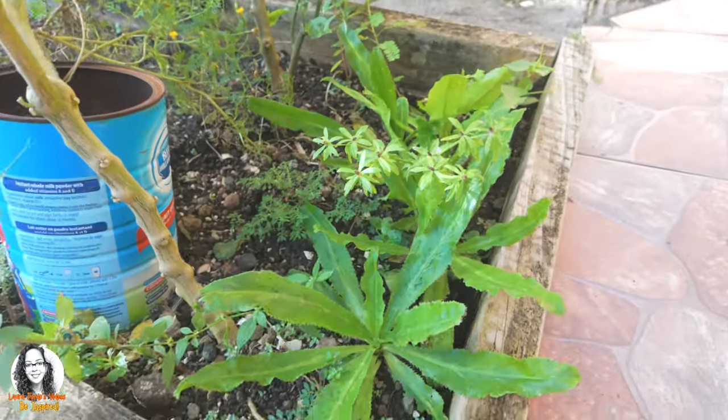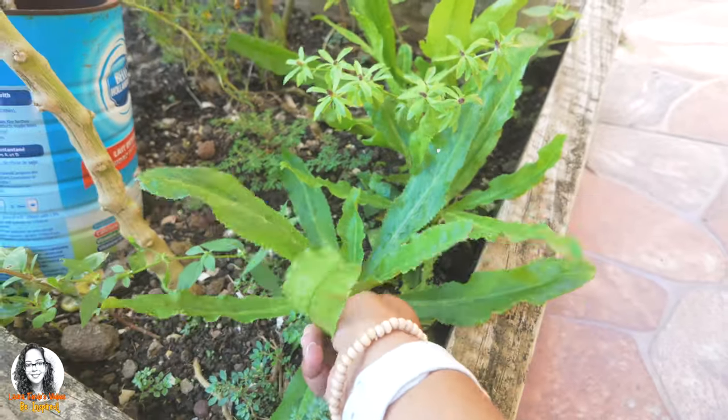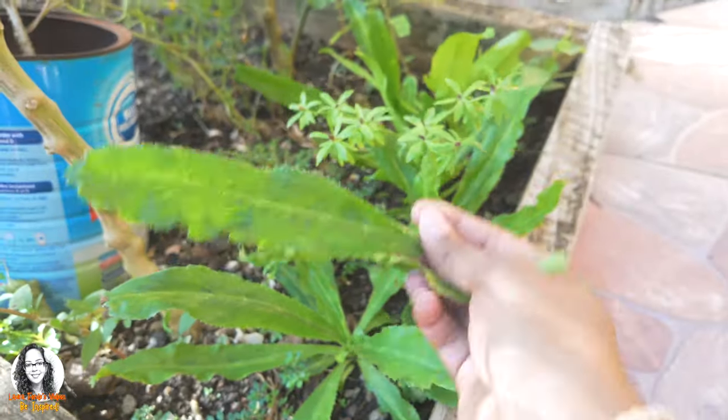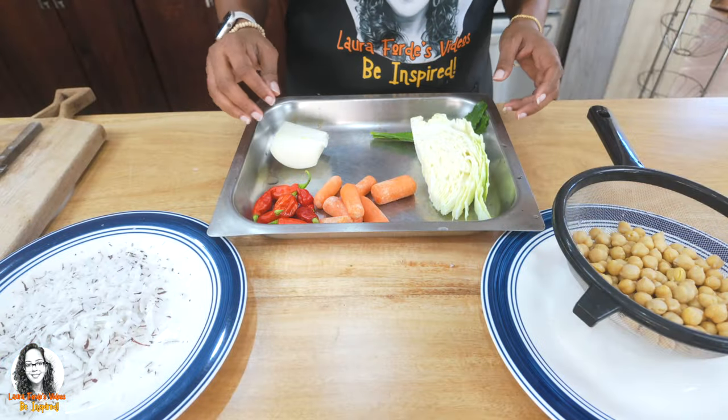What I'm going to do now is take you outside with me so we can pick some shadow bene to add to our curry. This is the shadow bene here, so let's get a few leaves — a couple of leaves. I think this should be good.